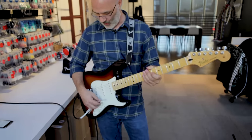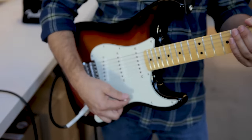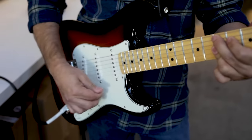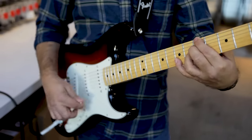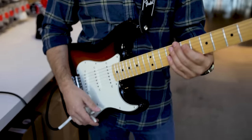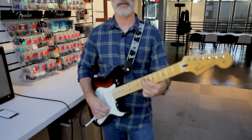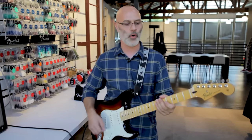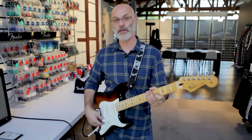The tremolo is basically an arm that connects to the bridge. There are springs in the back that anchor the bridge to the body, and when you depress on the arm it de-tunes the strings and gives you a very distinctive surfy kind of sound. You can do all sorts of different things with it — press down hard or light, do it fast or slow, or you can pull up on it. You'll notice that when you're using the trem the guitar can sometimes go out of tune, so you might have to stretch the strings a little more or put some graphite or oil in your nut to keep friction low. But the tremolo is a real fun thing to use.